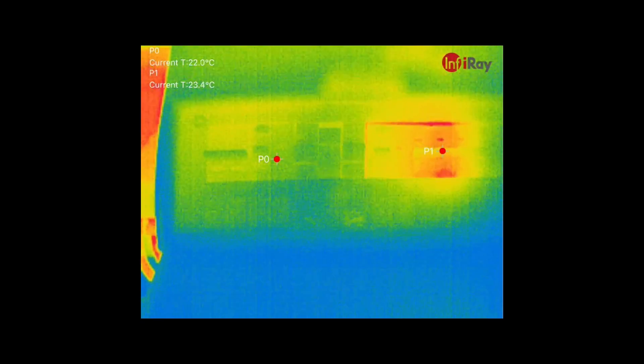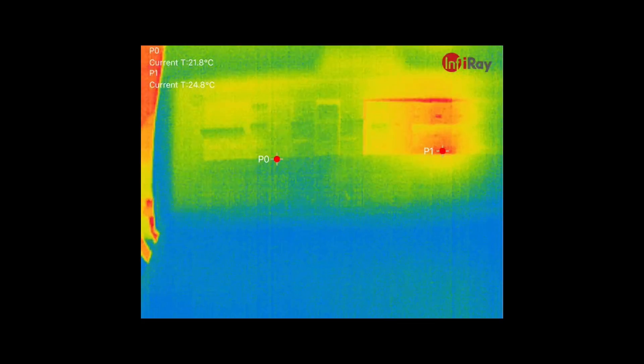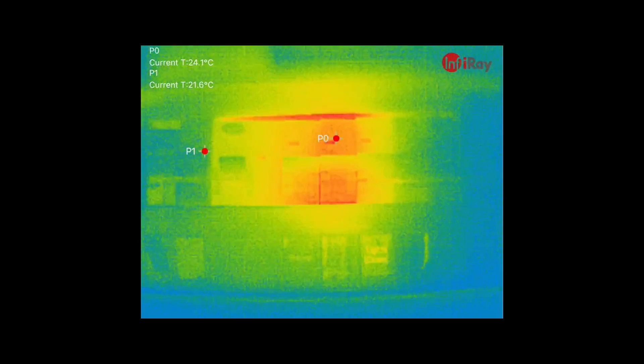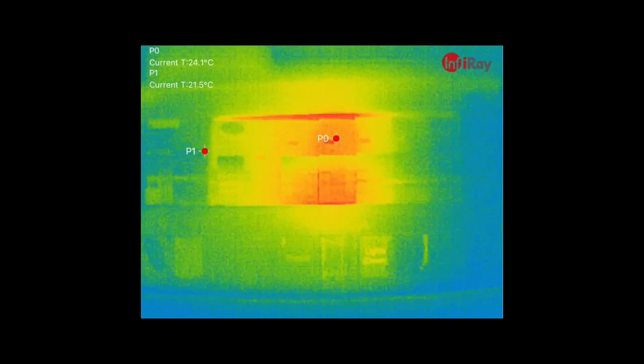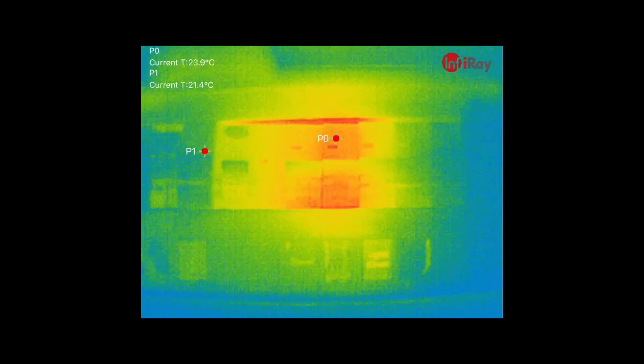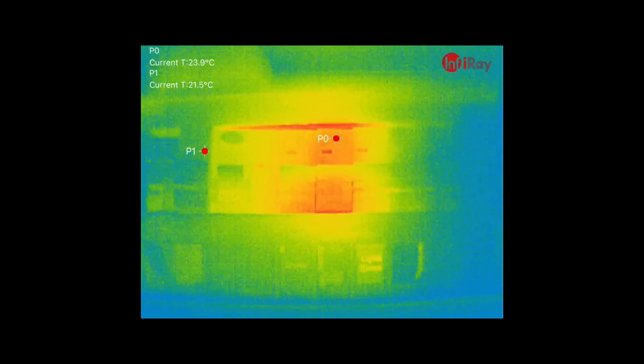On the consumer unit you can see all of my circuit breakers, with one of them showing where the current load is. At the moment I had a washing machine and tumble dryer running on that circuit, and you can clearly see that on the breaker, highlighting it compared to the ones around it. You can even see the wires coming out the top showing additional heat.